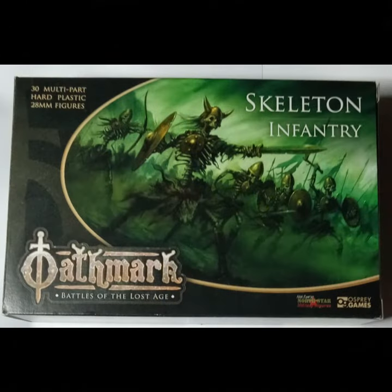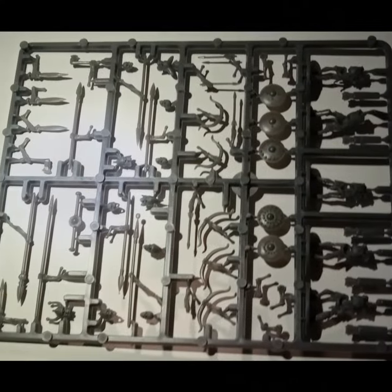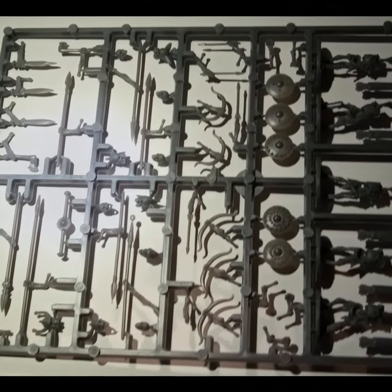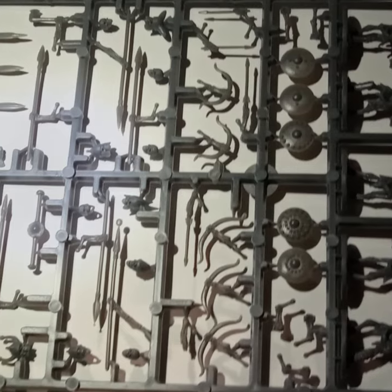The next miniatures that I am working on for the challenge are these skeleton models. There are six duplicate sprues in this set. I need to make archers — they include three bows and two short bows. The short bows look funny, so I will just use the standard bows.